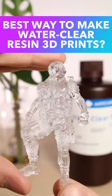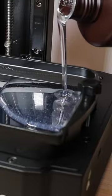What's the best way to make water clear resin 3D prints? Let's take a look at Anycubic's high clear resin, which is designed to give water clear results with minimal post-processing.